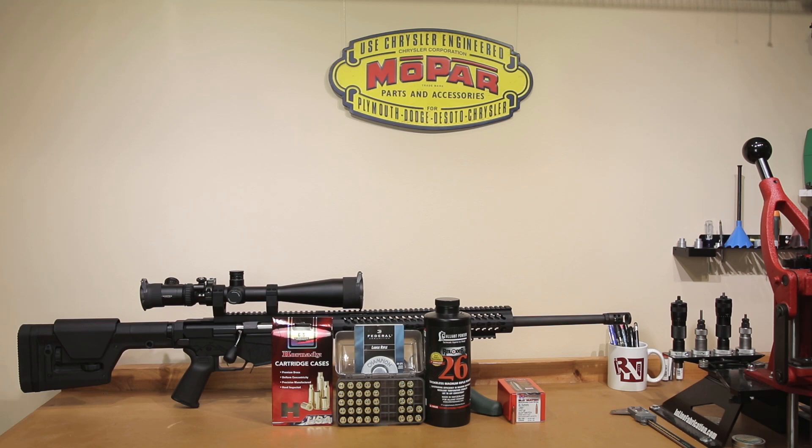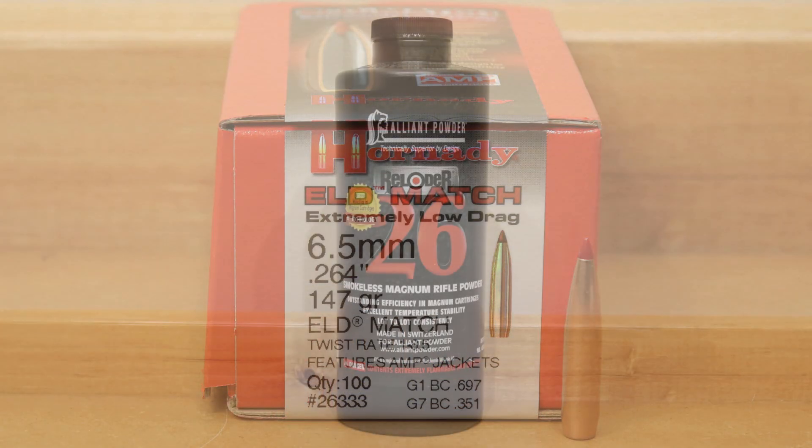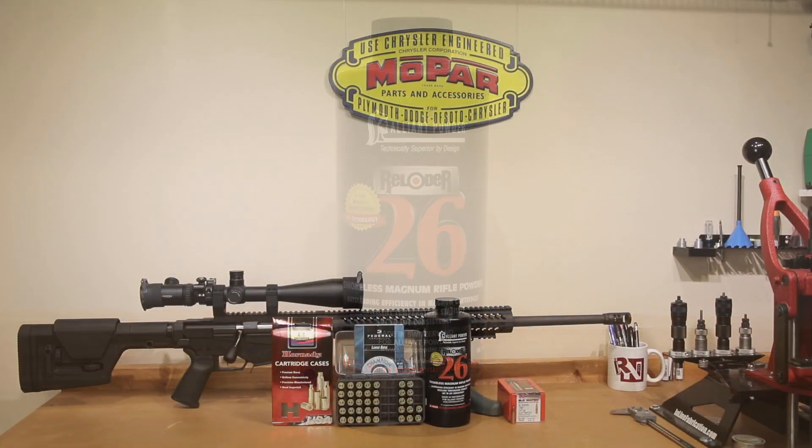Hello and welcome to this week's episode of Bolt Action Reloading. In this week's episode, we're going to see just how hard we can push this Hornady 147 grain ELDM with Alliance Reloader 26. Stick around.